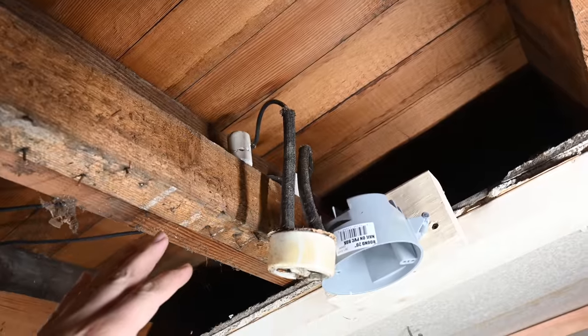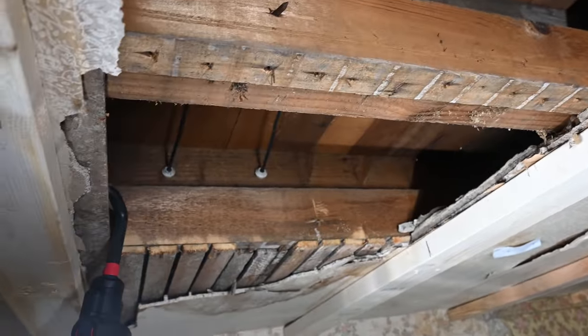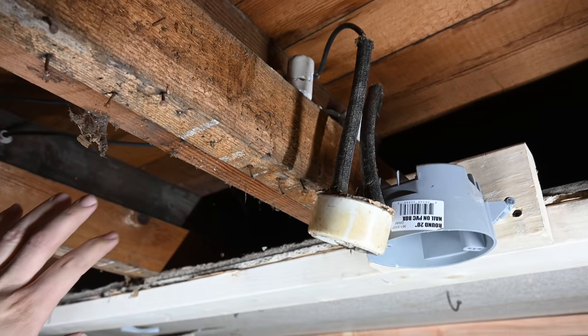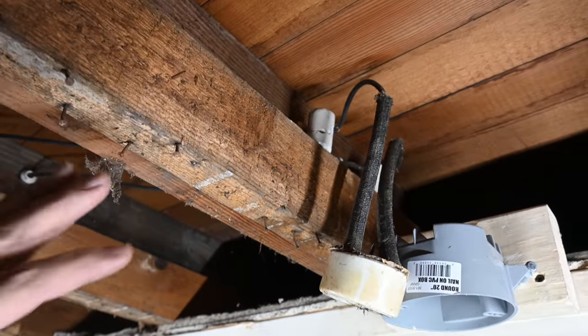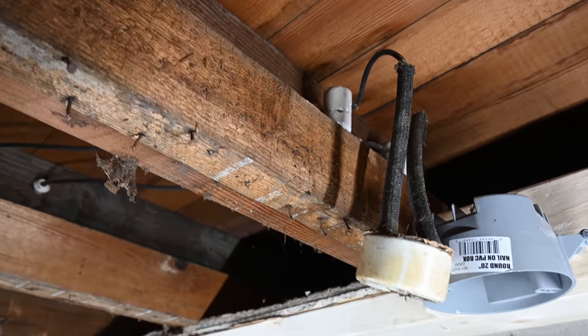If you know for sure that the knob and tube wiring is not being used anymore and it's disconnected and de-energized, then it is fine to go ahead and just cover it up. In this situation if there was no power on these wires I would simply clip them off as far back as I could, pull the wires out of the ceiling, and have no problem covering up whatever is left, so long as it is absolutely disconnected from the rest of the electrical system. Note that once you disconnect a knob and tube system you are not allowed to reconnect it — that is the end. If it's currently set up and working properly that's fine, but if you disconnect it, just know that it's a permanent decision.